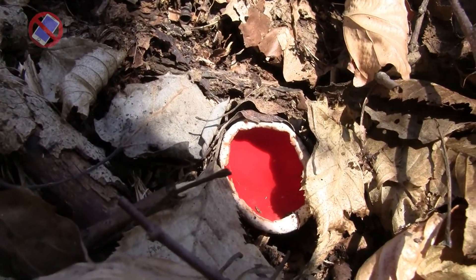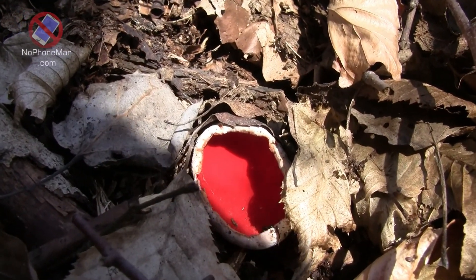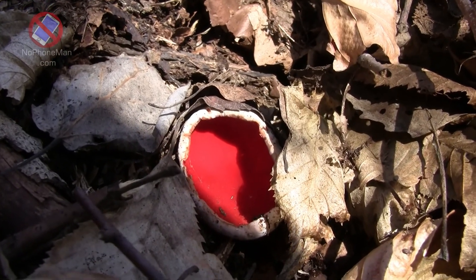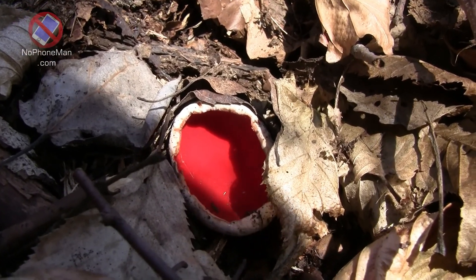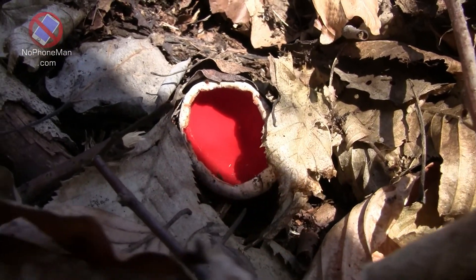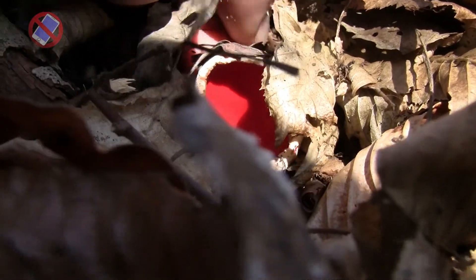There have been times when I found a twig with scarlet elfcups growing on it and the whole twig was covered in them, so there was quite a good harvest off of it — but I don't see one like that here. They definitely are a wood-decaying fungus, so they grow out of wood, not out of the ground.